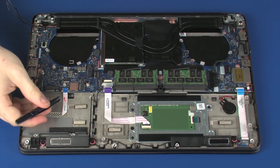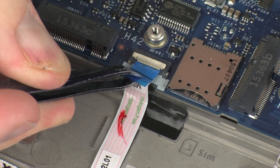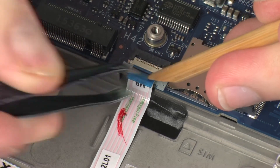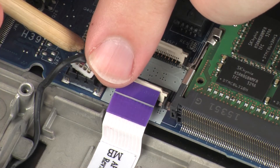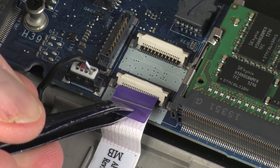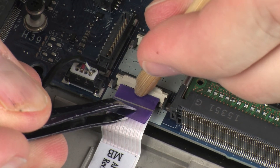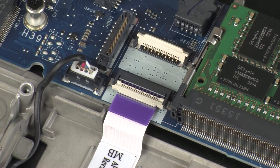Insert the fingerprint reader board ribbon cable into the fingerprint reader board ZIF connector on the system board, and press the locking bar down to lock the cable into place. Connect the speaker cable into its connector on the system board. Insert the touchpad board ribbon cable into the touchpad board ZIF connector on the system board, and press the locking bar down to lock the cable into place.